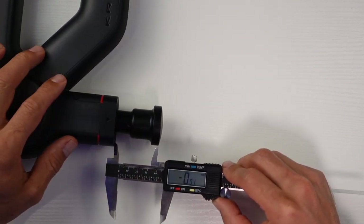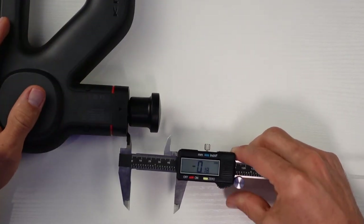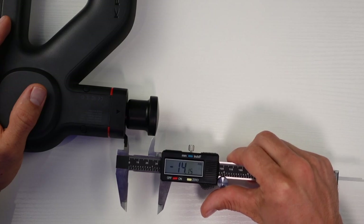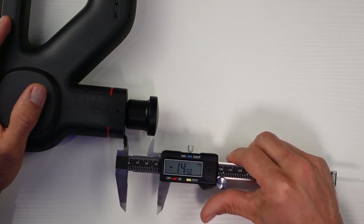Amplitude is how far the head travels back and forth. If it's too short, it's going to feel more like a vibration than a punch, but if it gets too far out, you're really going to start to feel that punch. Like the other specs, I've learned not to trust the advertised numbers — one company even told me I was measuring it wrong when I pointed out theirs was six millimeters shorter than advertised. For this test, I pull the shaft out as far as it could reach, clear the caliper, push it in, and measure the difference.